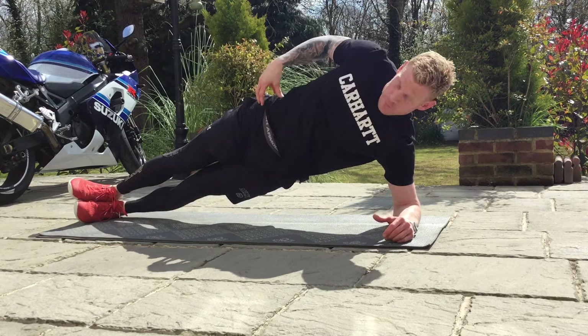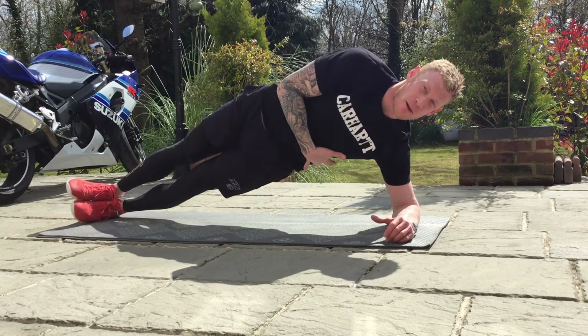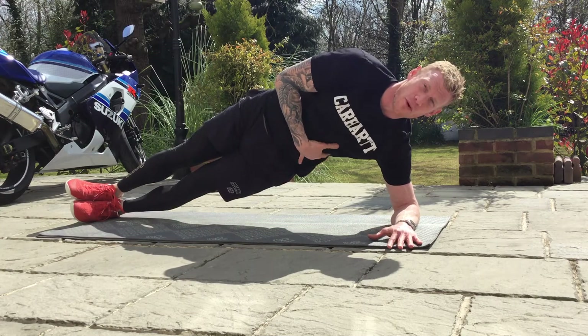Really important: rotate that top hip in so it's straight. Push the hips up so you feel a pinch between the ribs and the hips — that's what we want, the oblique working.